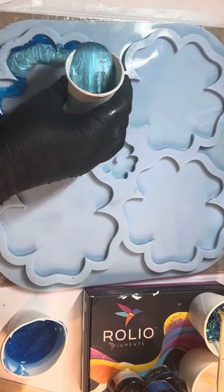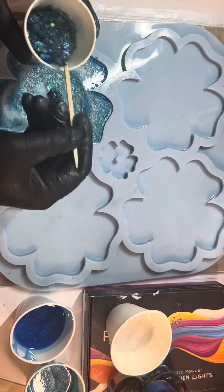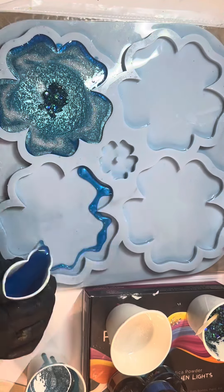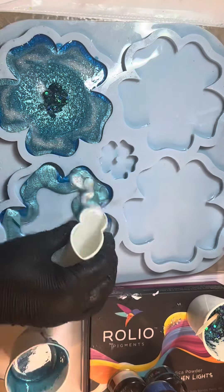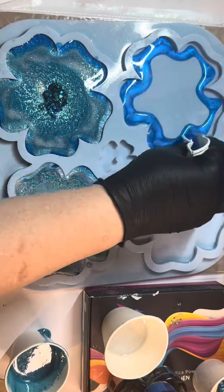I've got a shimmery white as well, and then with that really gorgeous glitter from Resin Jewels, what I've done is make up a paste. You'll see it sits nicely where I want it — just a small amount of resin mixed in with the glitter, and pop it in the middle.